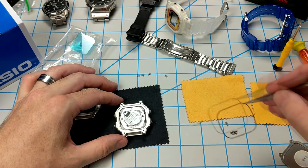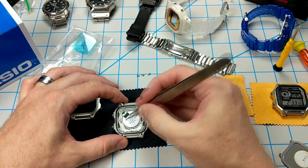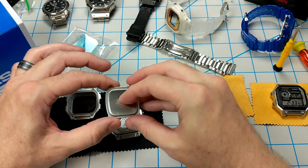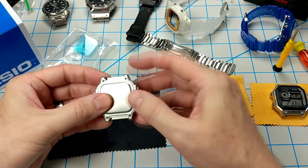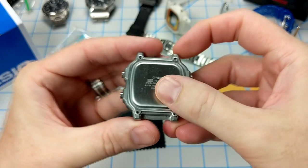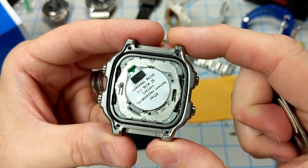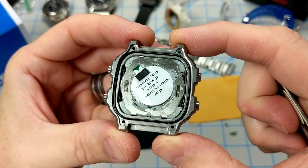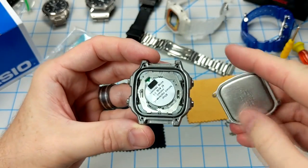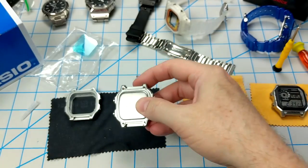Let's grab the black O-ring from the donor watch and fit that nicely into the grooves right where it belongs — everything lines up really well so far. Then I'll grab the case back from my donor watch and pop that right on. You can just feel that it sits in there and fits perfectly — there's no wiggle room. It's a very satisfying feel. Let's take a final look: we've got the stainless steel case, the module embedded in there, the pushers in, and the black rubber O-ring. When you pop on this case back, it fits really well. Let's go ahead and put the four screws on and finish up this build.